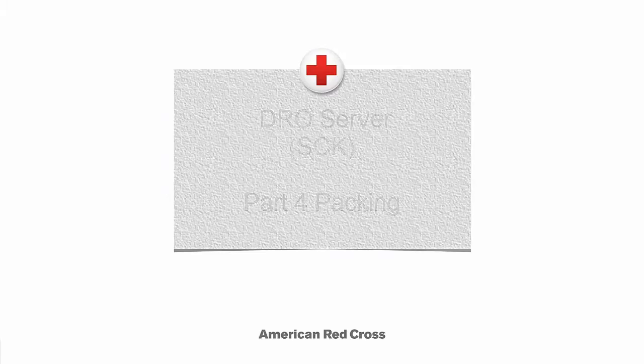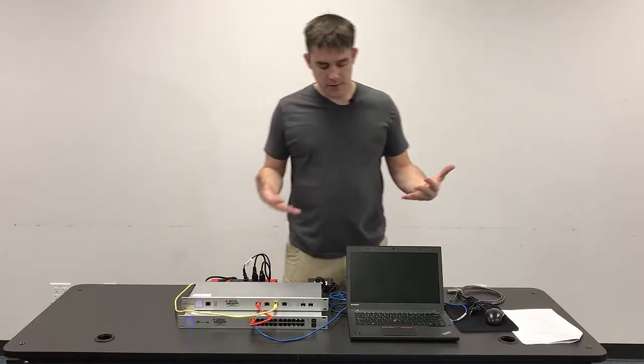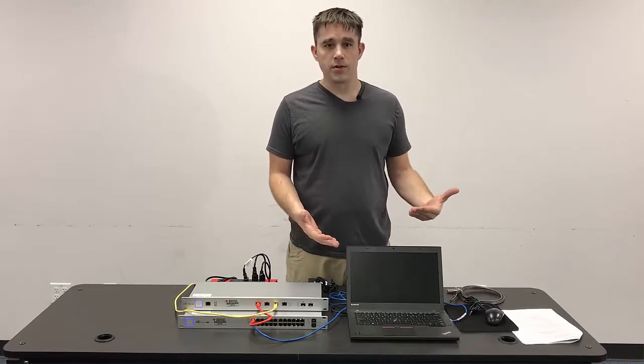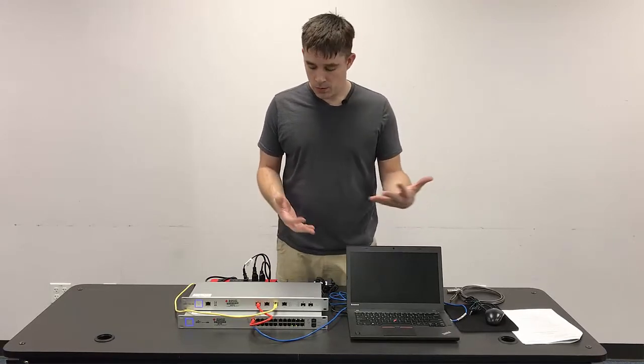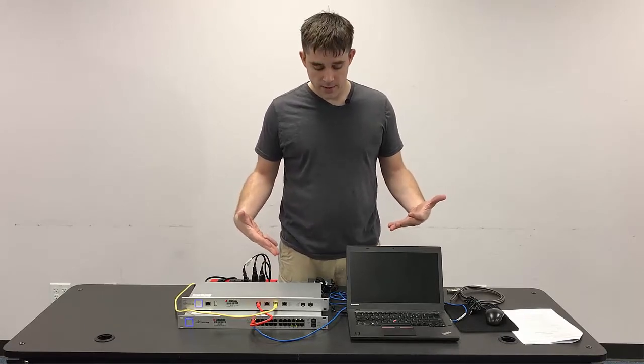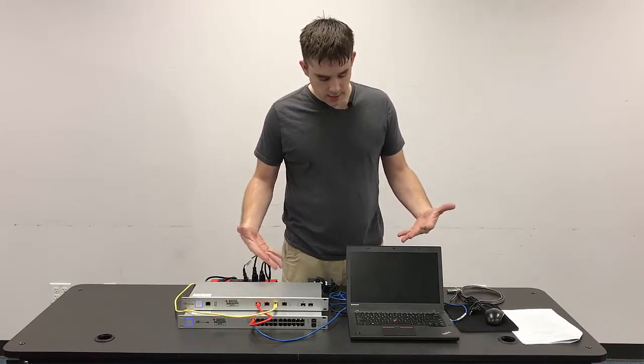Packing a DRO server. Once we've finished the decommissioning process, which includes final backups and other steps detailed out in the DTP, we're going to go through the process of packing up all of the equipment that is the server connectivity kit.